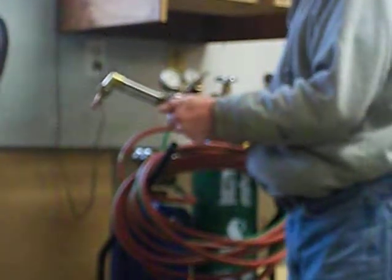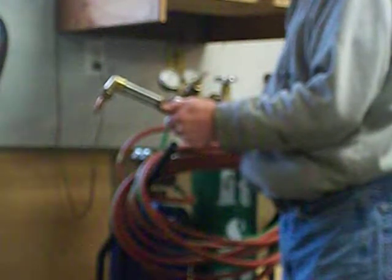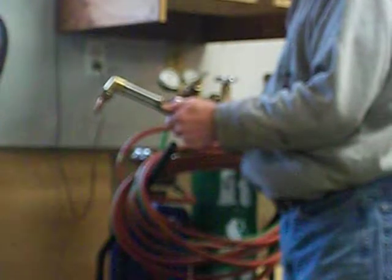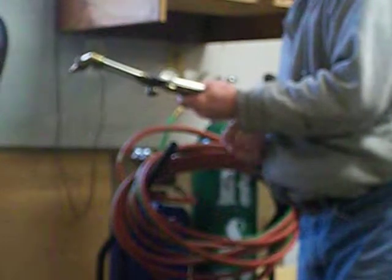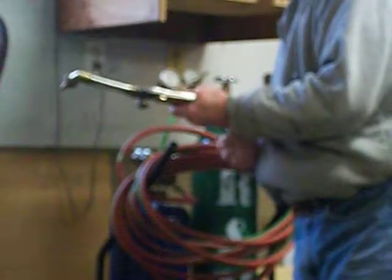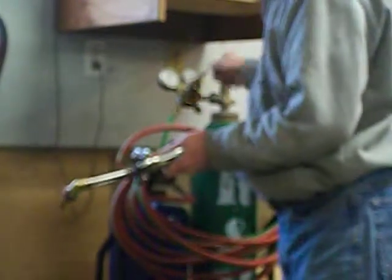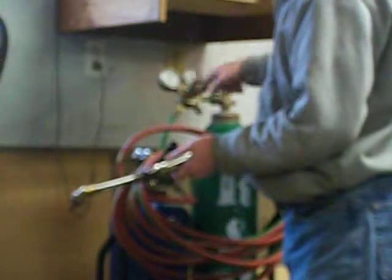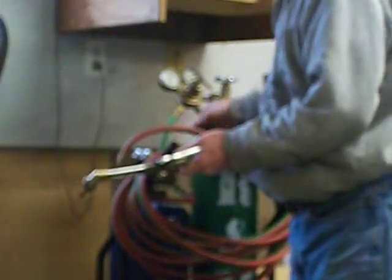Then you open your oxygen and bleed it off. I'm going to close it up — close that valve, close this oxygen valve. And make sure it keeps tight — back off your regulators. Make sure all the regulators are loose. And that's all there is to it. It's a very simple way to cut a piece of steel.